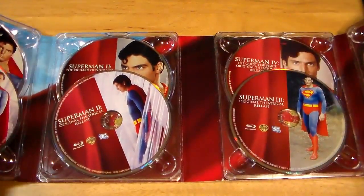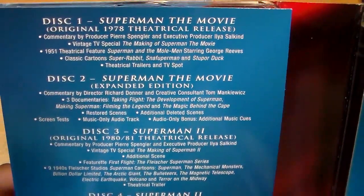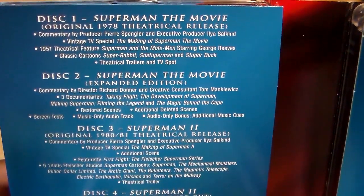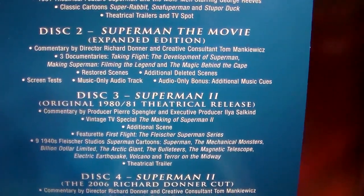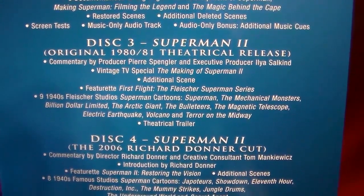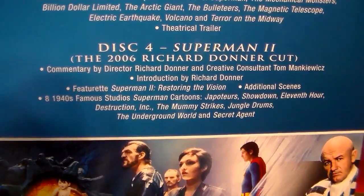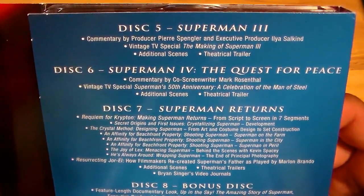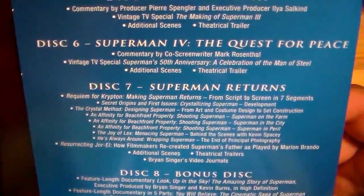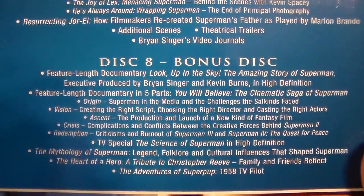There are a total of eight discs here. Disc one is Superman the Movie, the original 1978 theatrical release. Disc two is the Superman Movie expanded edition. Disc three is Superman Two, the original 1980-81 theatrical release. Disc four is Superman Two, the Richard Donner cut. Disc six is Superman Four: The Quest for Peace. Disc seven is Superman Returns. Disc eight is a bonus disc.